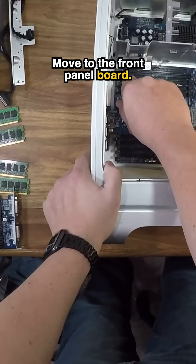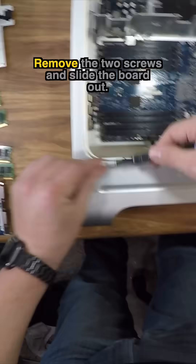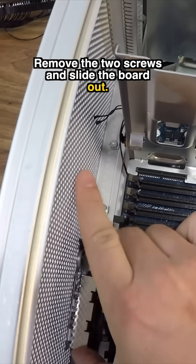Move to the front panel board, disconnect the power cable, remove the two screws, and slide the board out.